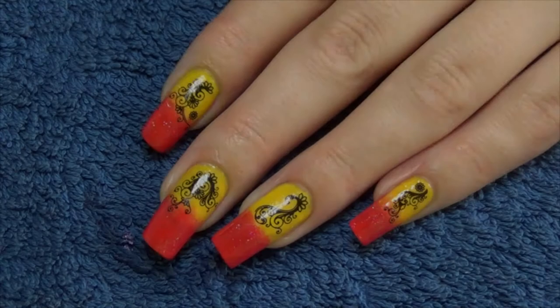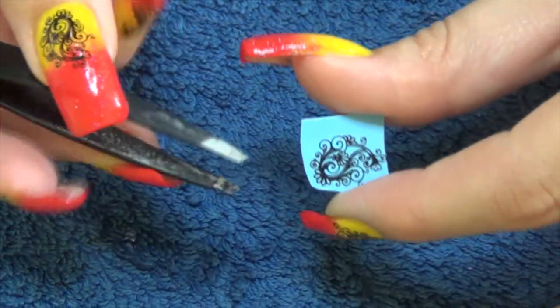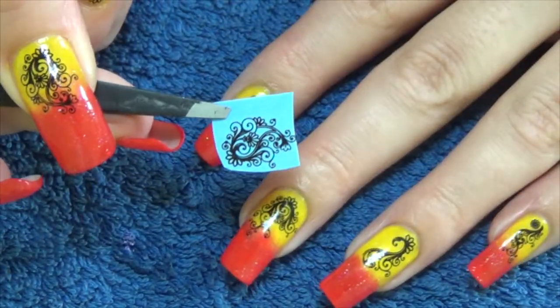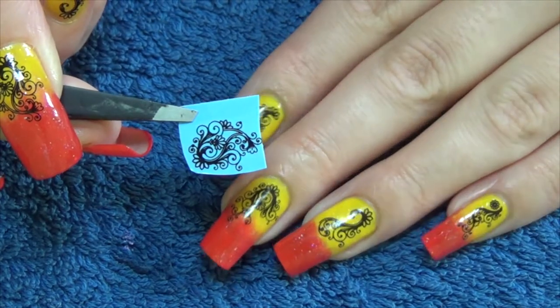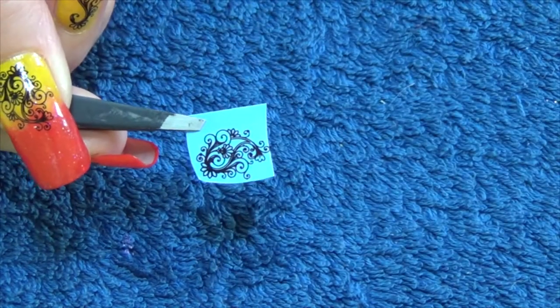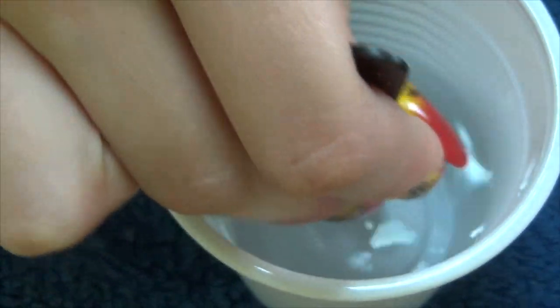To finish off this really quick and easy nail design, I'm going to use some of these water decals. I got these from BornPrettyStore.com — there's a 10% off code down below if you want to have a look at anything on their site. I've just cut out the one that I need, and then you'll need a cup or a container of water and you'll soak these for about 20 seconds.